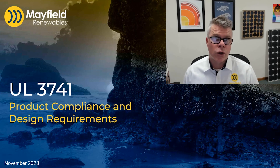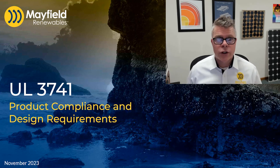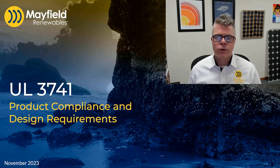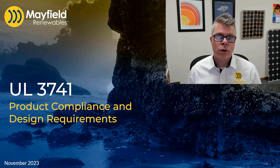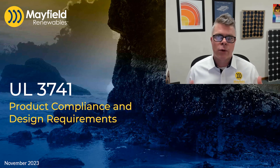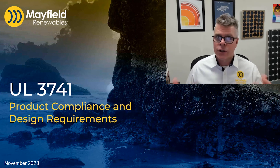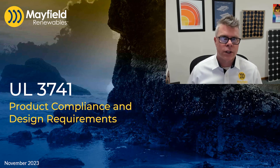Welcome to the Mayfield Renewables course on UL3741. In this course we're going to focus on the product compliance and the design requirements to design and install PV systems that can utilize this new standard. The standard is all about reducing shock hazards for firefighters, and there's a lot of test methodology that goes into that — so that's going to be our focus in this class.